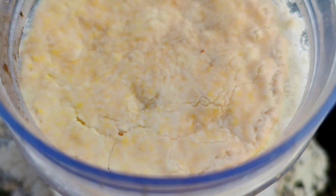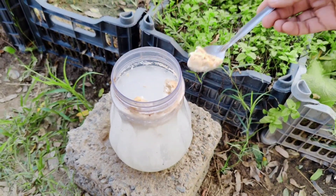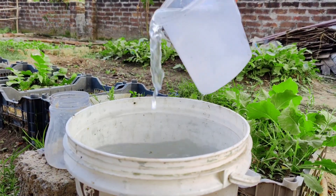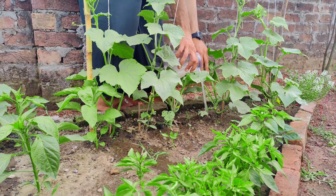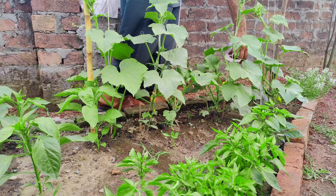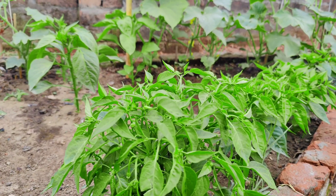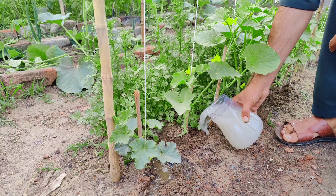Lactic acid bacteria, or LAB, are a type of beneficial microorganism that play a crucial role in maintaining soil health and promoting plant growth. When applied as a natural fertilizer, LAB can improve soil fertility by breaking down organic matter and making nutrients more available to plants, and suppress harmful pathogens in the soil, reducing disease in your garden.